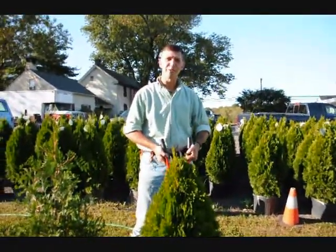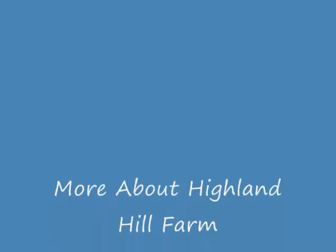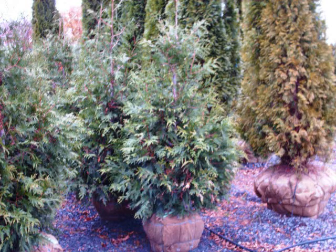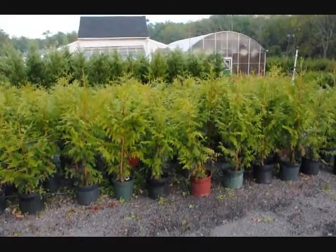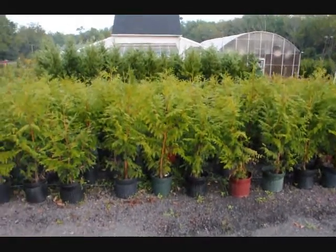Okay, that's it. Have a good day at Highland Hill Farm. Thank you very much, Mike. These are Thuja plicata zebrina on sale in fall of 2009.